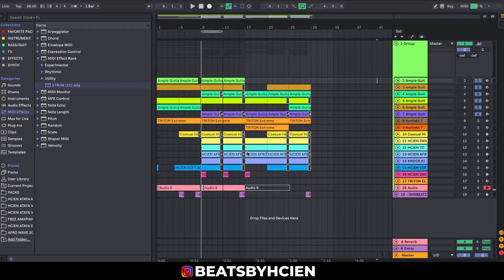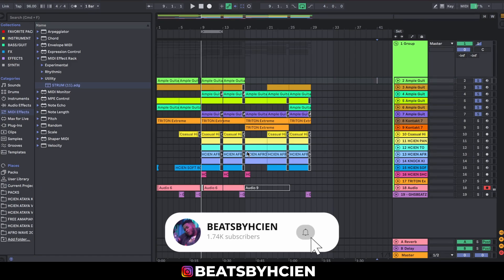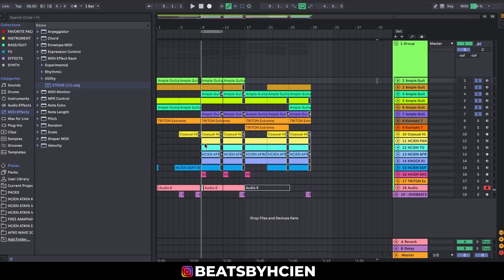What's up guys, Biba here. In today's video I'm going to quickly be showing you guys five guitar VSTs, or kontakt library guitars, that you can start using to make nice beats today — for those of you that don't know how to play guitar but want to have nice MIDI guitar sounds.